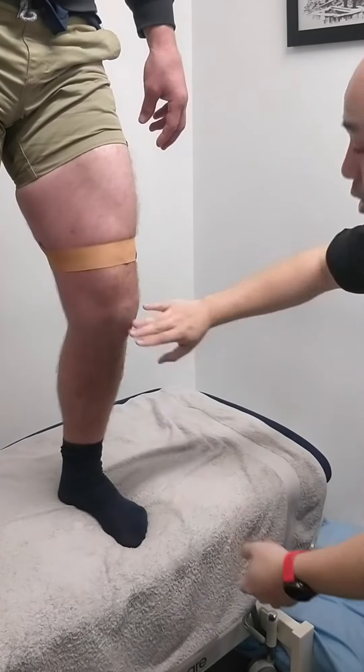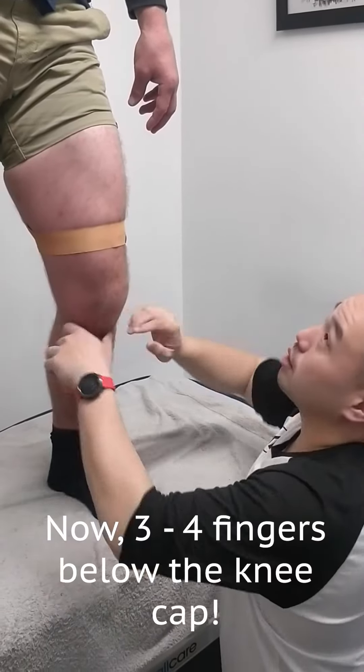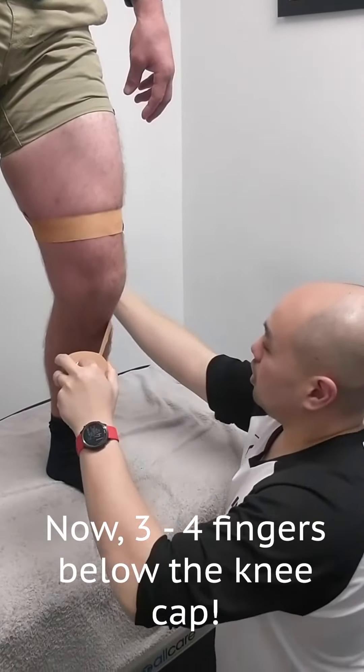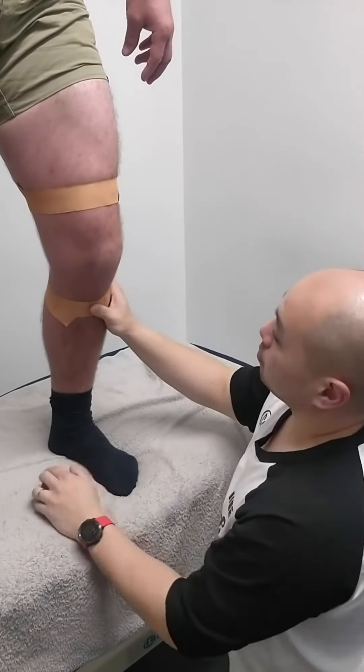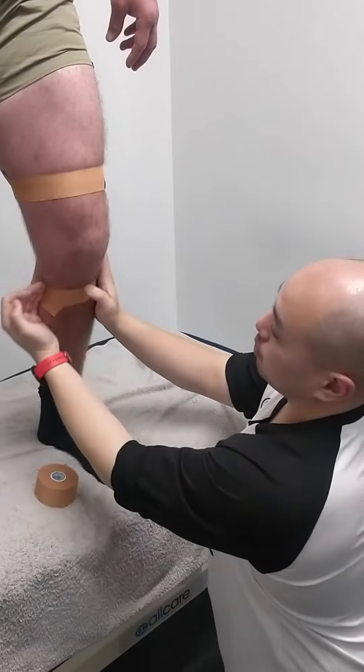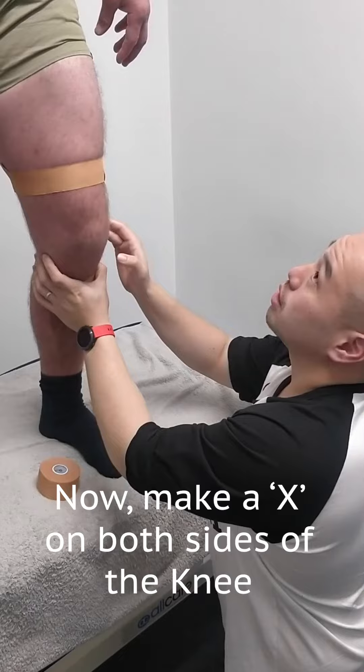We want to put an anchor there, and same thing — go at the bottom of the kneecap, about 3-4 fingers below it, and that's the next anchor in there, nice and soft. You don't want it too far. Then draw pretty much like a criss-cross right across that sore part of your knee, and also right across there as well.